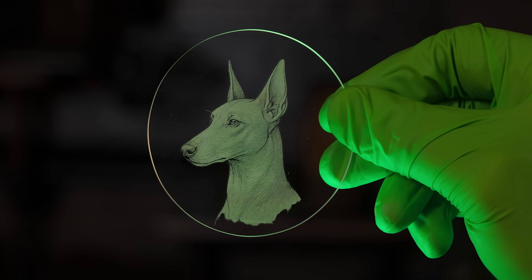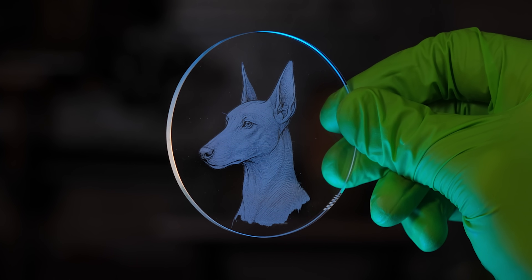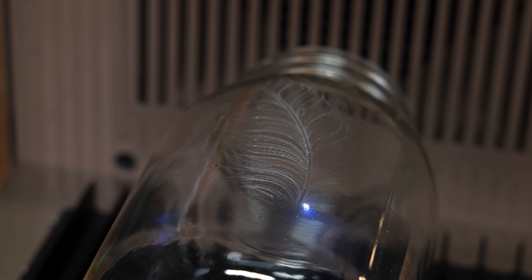Look at the detail of this. If I were to sum this up in one sentence, it would be this: it is a laser that has incredible detail that does not do damage to the material.